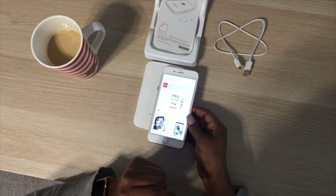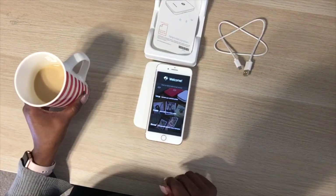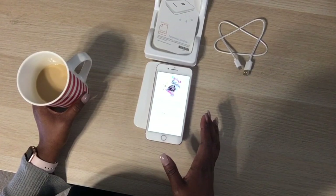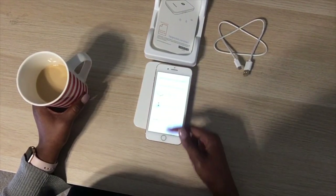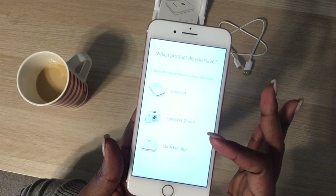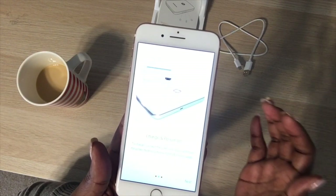I should have downloaded the app before the video — I didn't think about it. Now I'll open it up. It has a welcome screen and says 'Let's connect.' You have to accept the default data collection and HP privacy settings. Now I'm on the screen that asks which Sprocket I have — there's the original Sprocket, the Sprocket 2-in-1 which is a camera and printer, and the Sprocket Plus. I'm choosing Sprocket Plus.